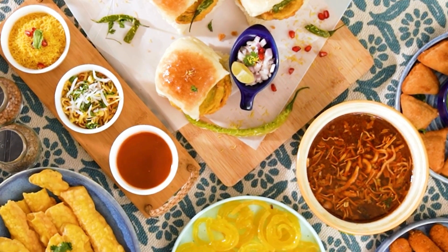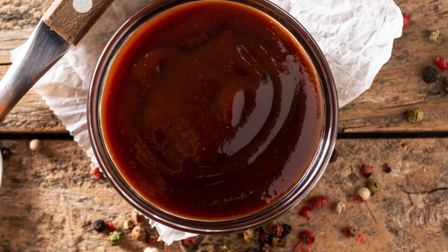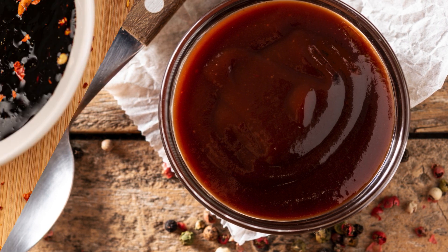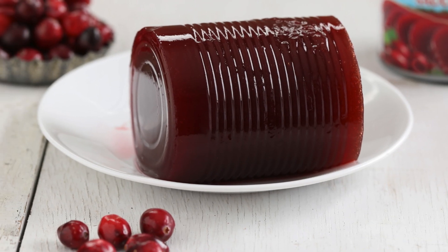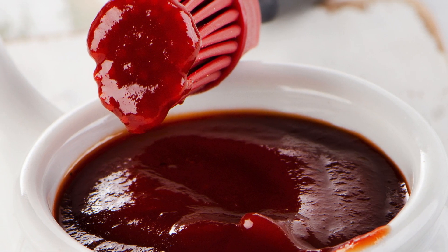Have you ever wanted to add that signature sweet and savory flavor to your dishes without relying on store-bought sauces? Making hoisin sauce at home is quick, easy, and lets you customize the flavor just the way you like it. With a few common ingredients, you can create a sauce that brings out the best in stir-fries, marinades, and dipping sauces in less than 10 minutes. Let's dive in.